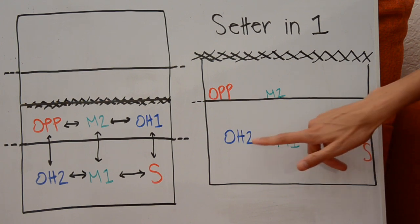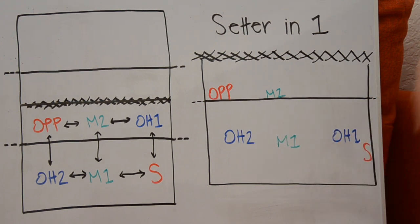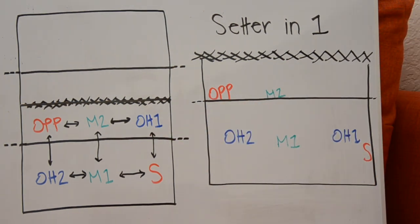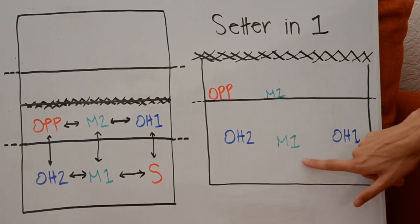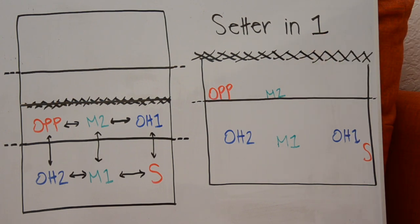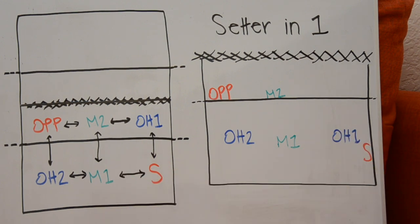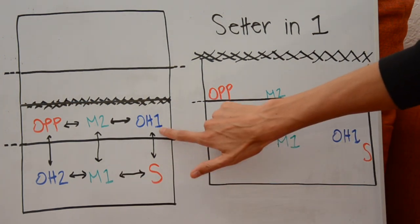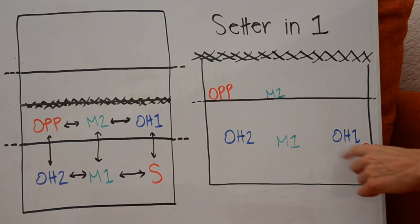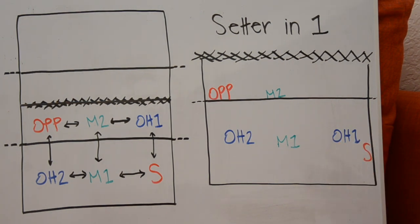In three-man serve receive, we have the two outsides and the middle serve receiving. Middle two and the opposite are short-passing a short ball, and the setter is ready to penetrate towards the net. Based on our layout of who is adjacent to whom, the setter must be behind outside hitter one and to the right of middle one. And looking here, the setter is a little bit behind outside hitter one and to the right of middle one — so she's good.